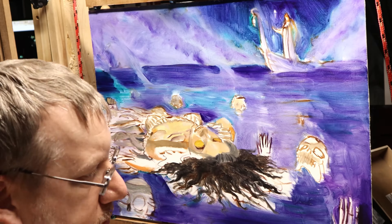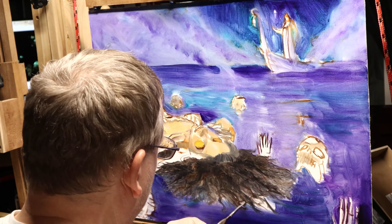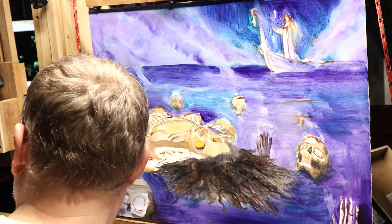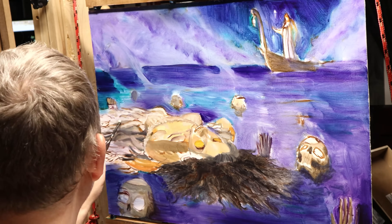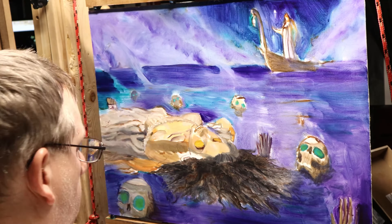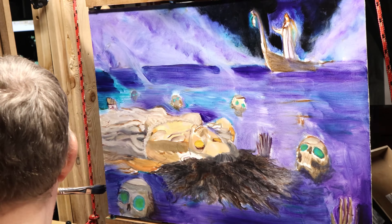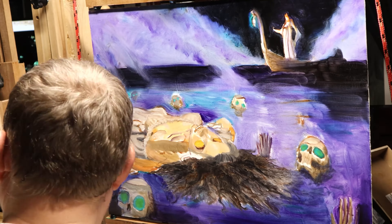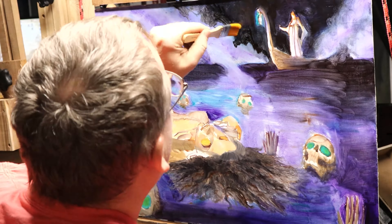I started working on the body, and as you can see I'm starting to paint in the hair. I'm trying to get an idea of contrast and value. The big thing I was always struggling with was that the reference I had wasn't quite right — no matter what I chose, it just didn't show what I really needed.